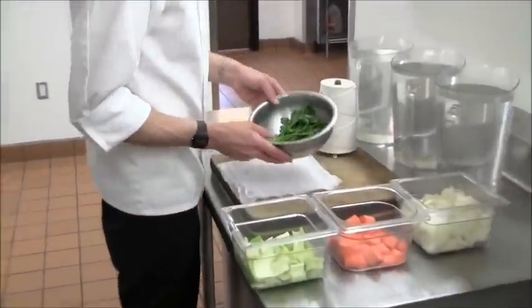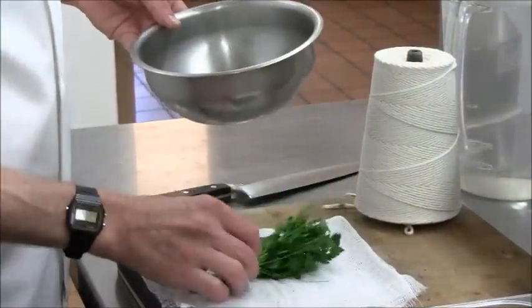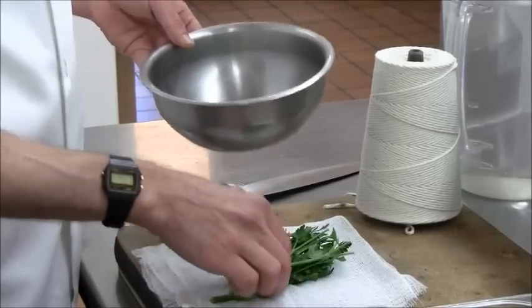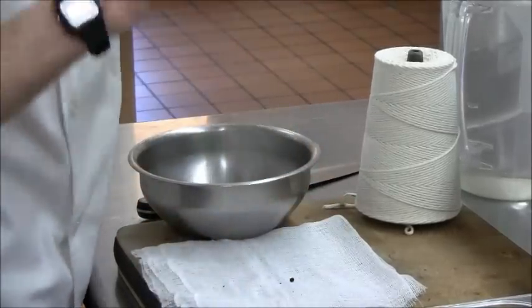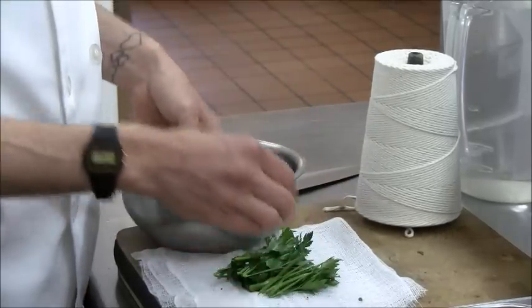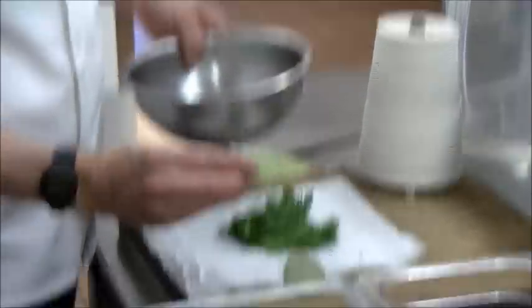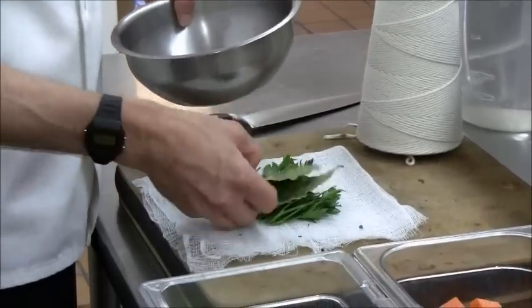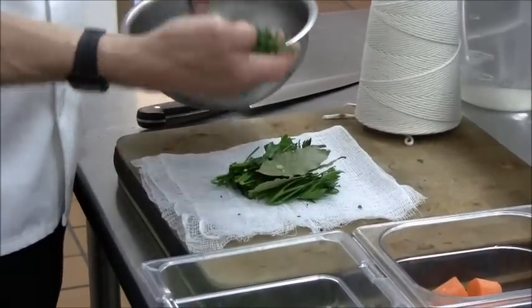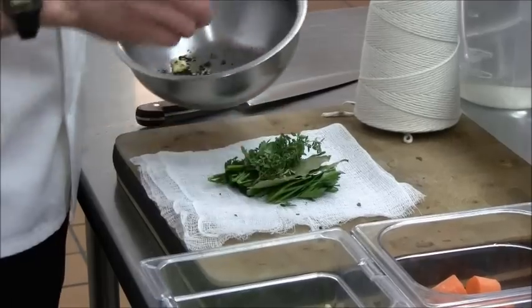The next step is getting everything ready for the sachet. These are some parsley stems — a little bit of leaf on there too. This is a good way to use up your parsley stems in your kitchen. A couple of bay leaves — this is a very traditional sachet that would be used for making brown stock.